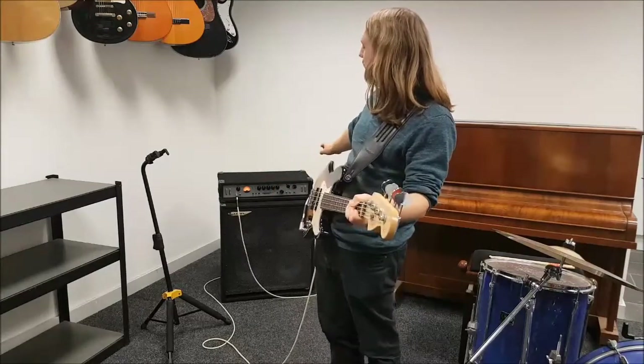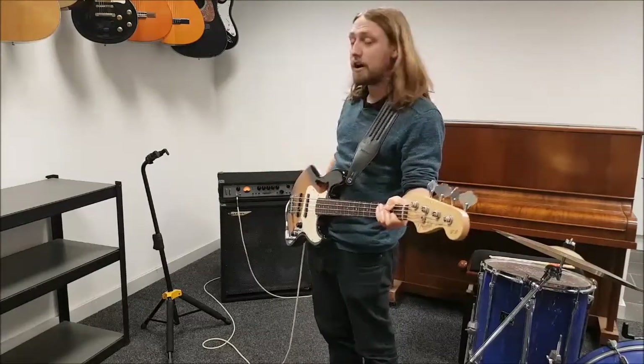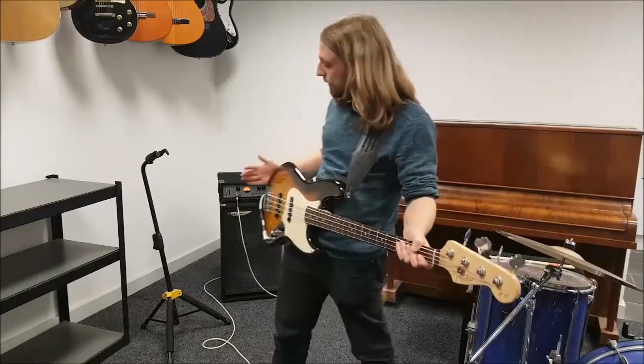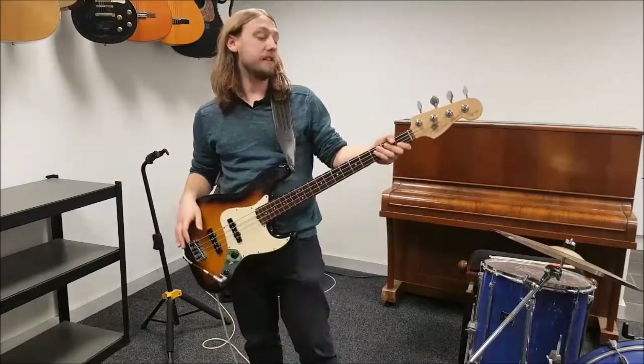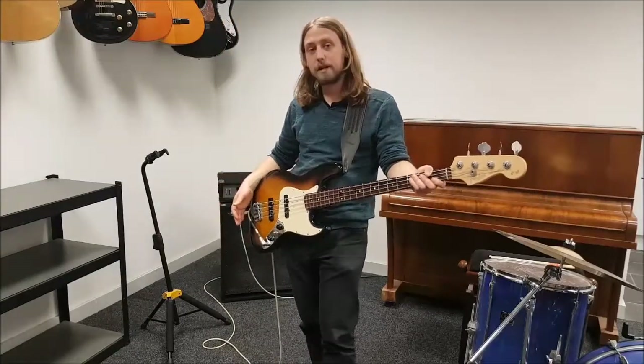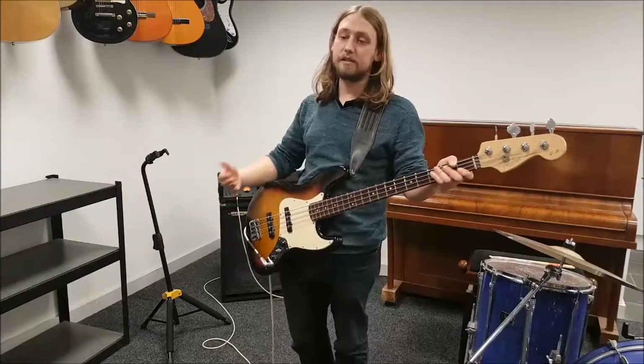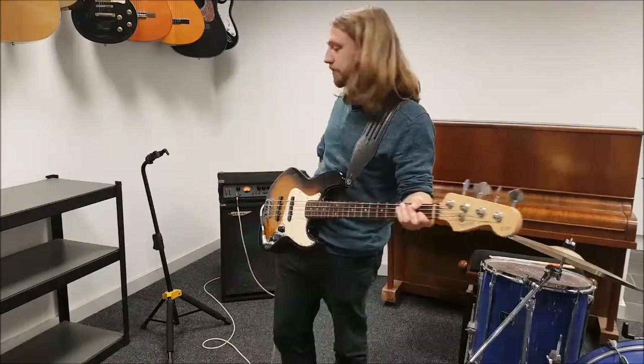I've got the EQ set completely flat, gain is about half way up and volume is about a quarter of the way up. I play a Fender Jazz Bass 60th Anniversary Edition and I'm using Cream Cables from the Chord Company and no pedals. This tone is just going straight into the amp, straight into the speaker.